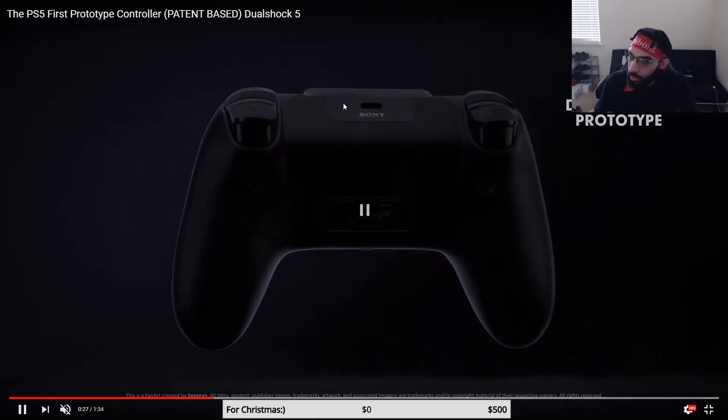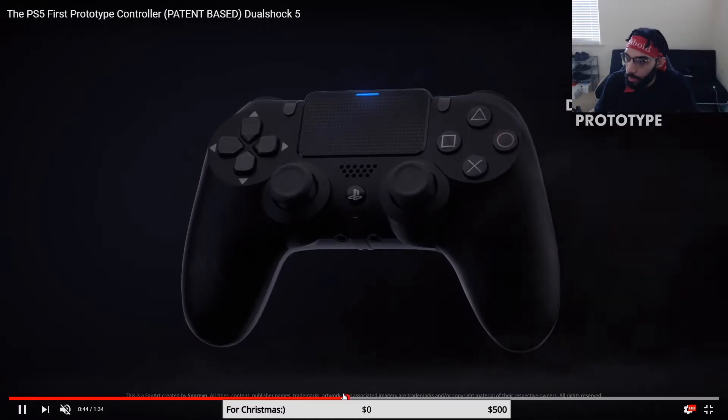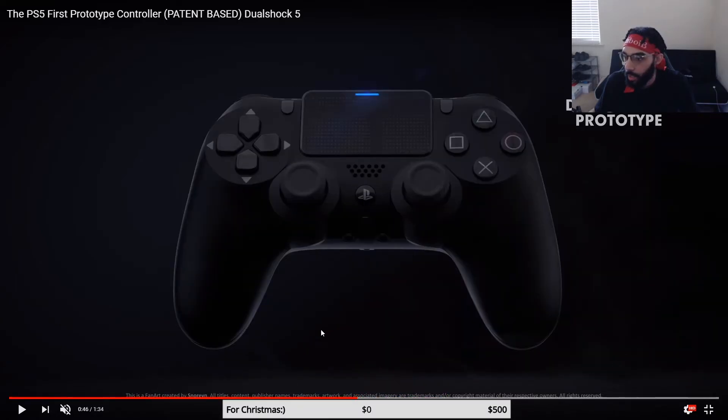The touchpad is extended up and that's basically it for this controller — those are really the only changes. They didn't really change too much; I guess they wanted to keep it basically how they had it originally. If it ain't broke, don't fix it — everybody loved the DualShock 4, so don't bring a controller that's so completely different that people are gonna hate it. Personally, I'd like my left stick to be on the top left, but that's just my personal opinion.